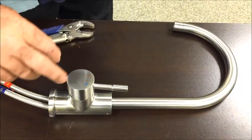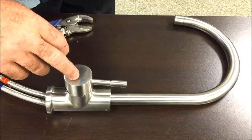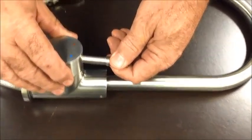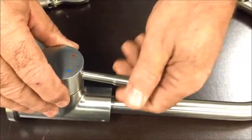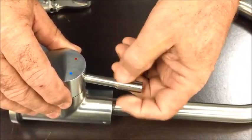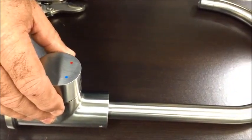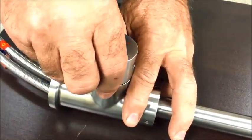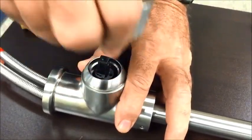In order to remove the cartridge that's inside here because you get leaks from it, go ahead and grab and twist this hair handle. If it is tight, use a microfiber to wrap around it and then a pair of pliers to loosen it. Loosen that off of there and grab it and pull it off like that.